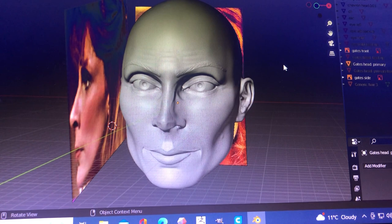This is my one-sixth scale Dr. Beverly Crusher working project here in Blender. Just a reminder: this is going to be a 3D printed, fully articulated figurine of Dr. Beverly Crusher from Star Trek: The Next Generation. Starting here with good old Gates McFadden - still working on the head here.